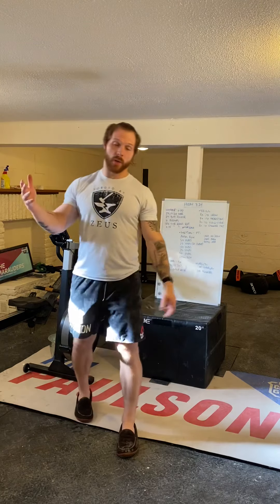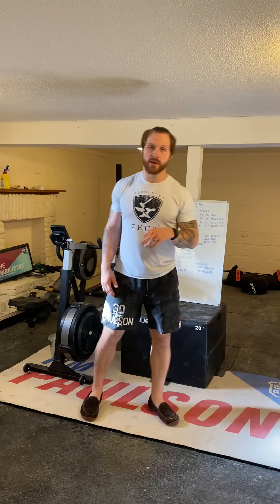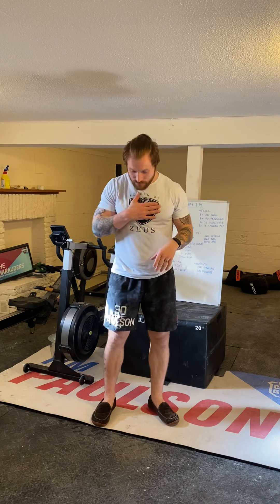That is your training for Friday — enjoy it, finish off the week strong. We will see you guys back tomorrow for your final day of training for the week. As always, thank you and brought to you by Zeus Palace Fitness — we'll see you guys back tomorrow.